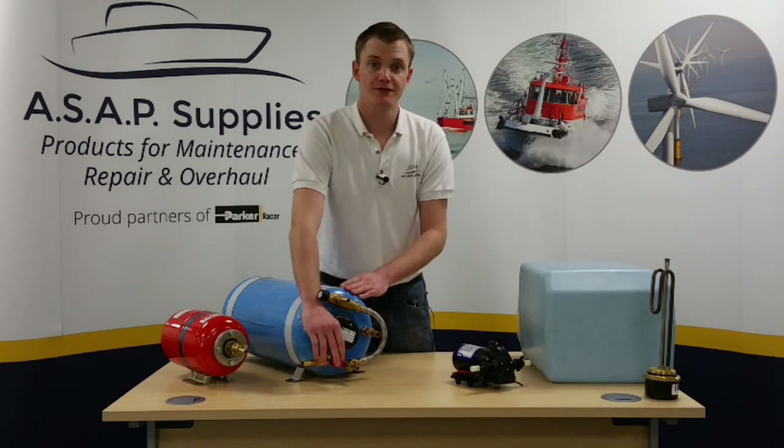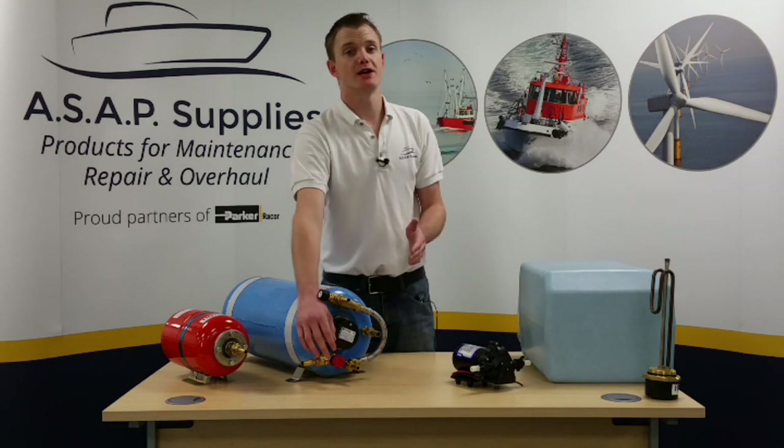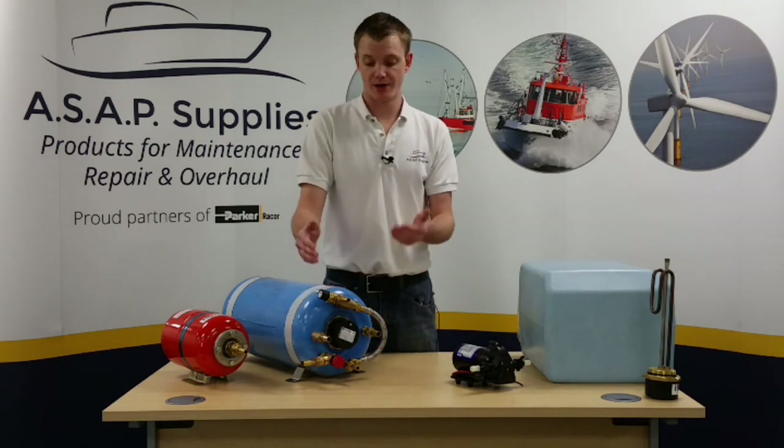They're fitted with a 4 bar pressure release valve, so when speccing up a pressure pump take that into account as you'll need to make sure the cutout pressure is less than 4 bar or that will be going off all the time.